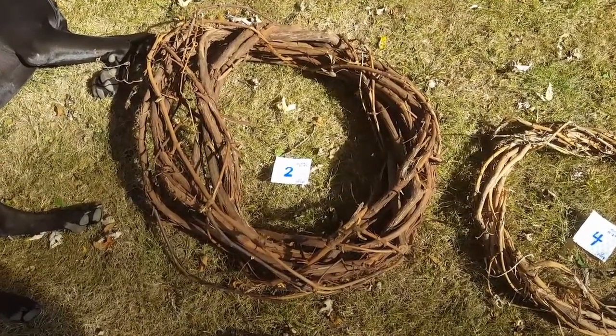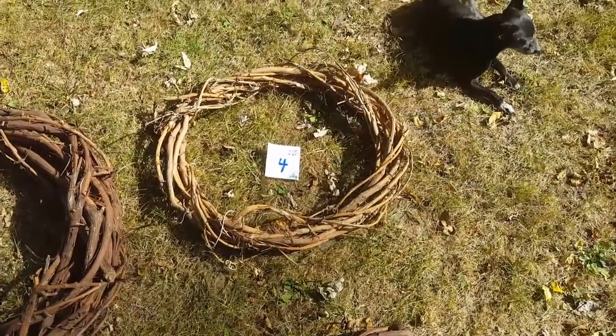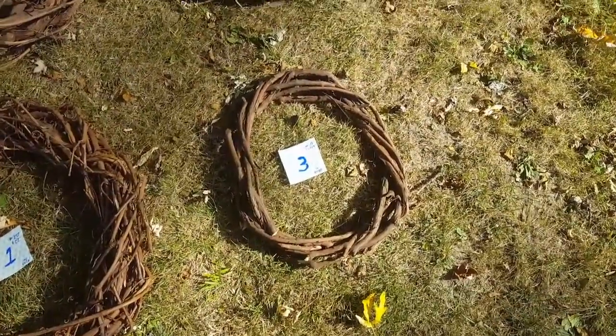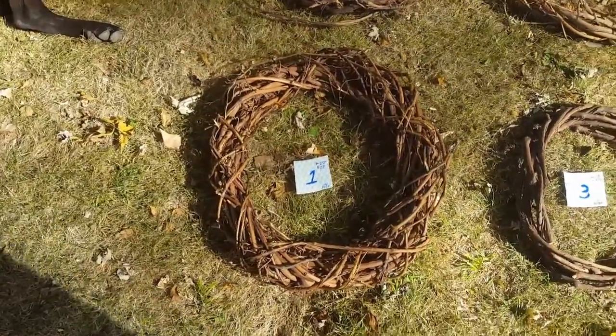Number two is 28 inches by 27. Number four is 20 by 24 — that one's from last year. Number three is 15 by 9, just made that. Number one is 20 by 22.